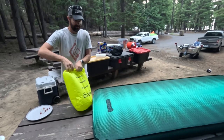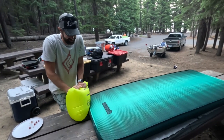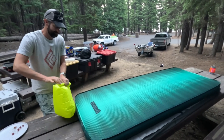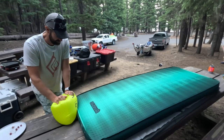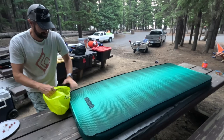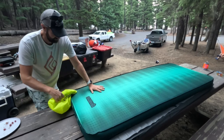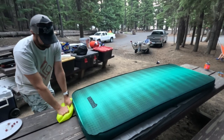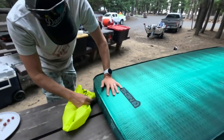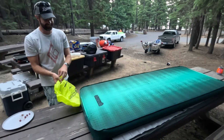It's kind of a pain — hopefully once it's in place once, it won't need to get inflated again like this. This is about the seventh one I've done. It was pretty high pressure. And then... just flat again.